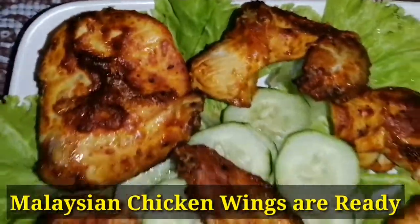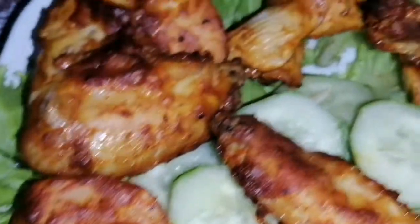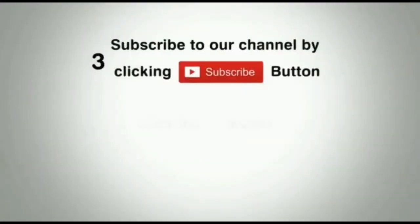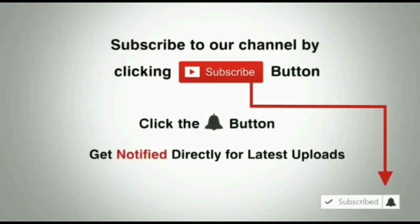Like this video and subscribe to our channel. I will see you all in the next video. Click the bell button and enjoy the latest uploads from our channel.